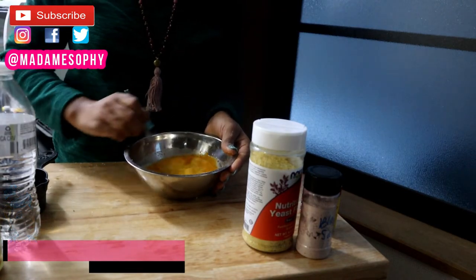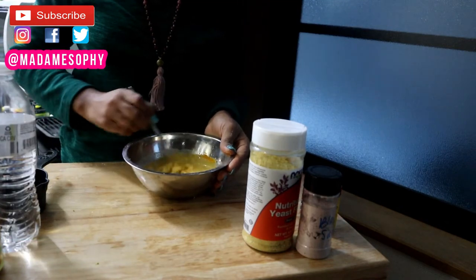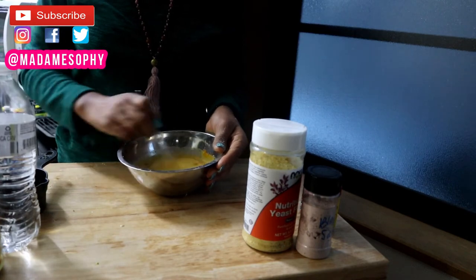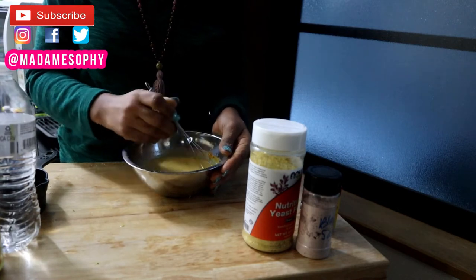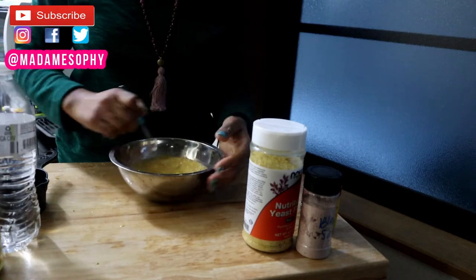Make sure that everything is mixed all the way through — try to avoid having any lumps in your mixture. I really love using this recipe to make sandwiches, or if I'd like to make a pancake-kind-of spread that is suitable for me, I also love using this recipe for that.